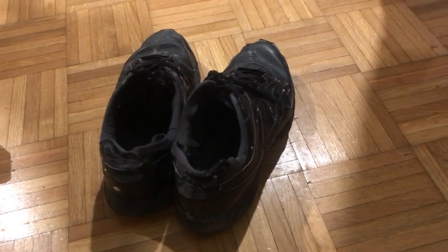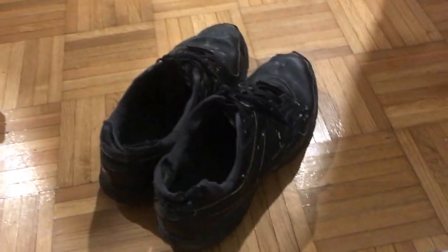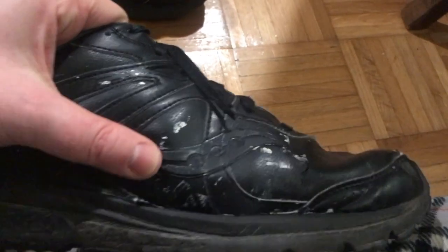Hi everybody. I just want to do a quick review of these Saucony cross trainers, size 11 and a half. I've had these shoes for about two years now almost. Basically, they've had the biscuit. This one is — as you can see — it's like torn along this line here.